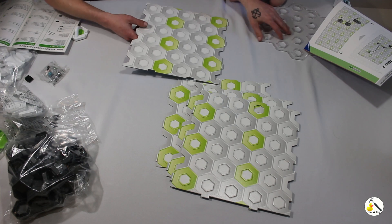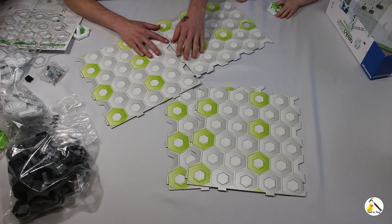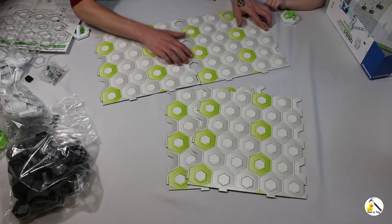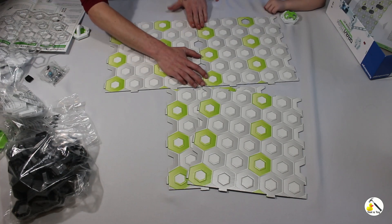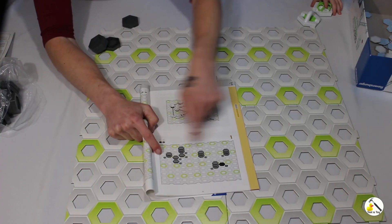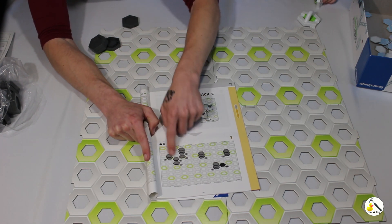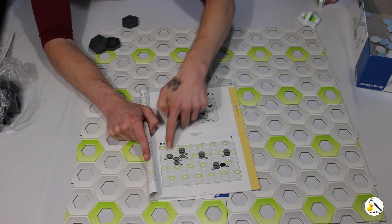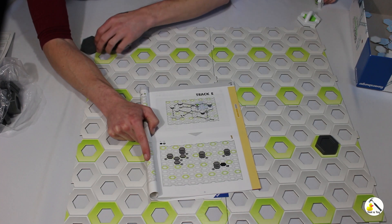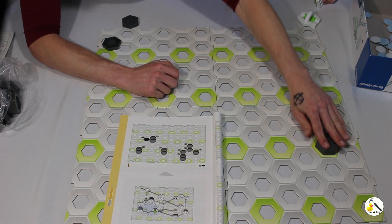Let's set this up. These little green circles on the map make it easy to figure out where you're supposed to put the base plates. My reference looks a little different than yours, but those two would go there, and we put two more over here. They fit pretty snug — it is cardboard but it feels like a higher quality cardboard for the $50 price.